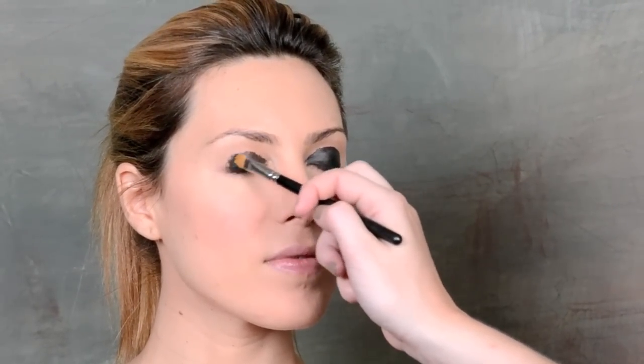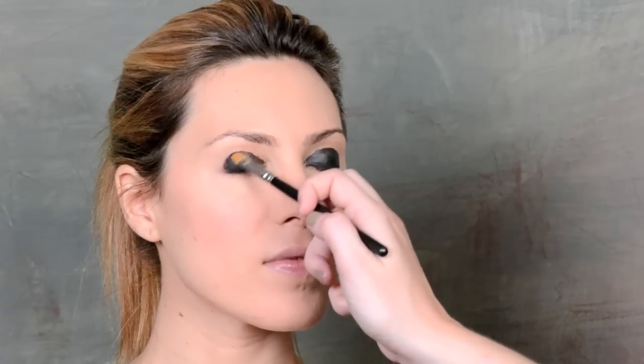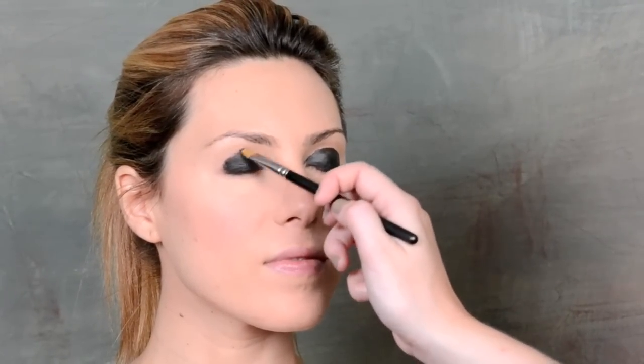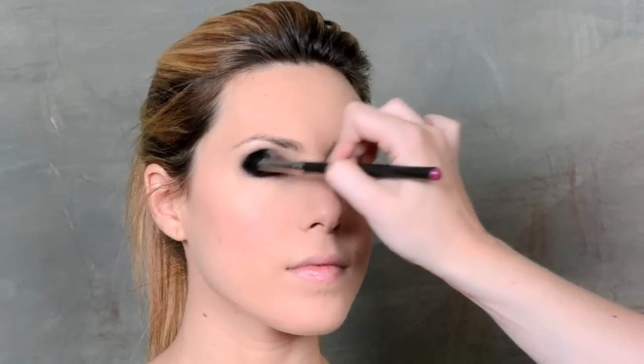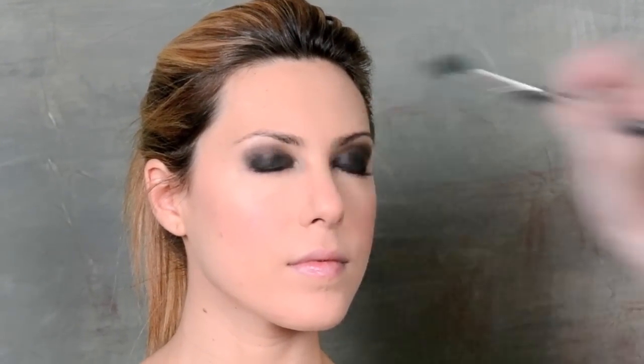A lot of the times people like to build a smokey eye from light to dark. I like to start dark and then lighten as I go — it's just a lot easier and quicker in my mind. Now before that black dries, take a fluffy brush and throw it right into the lid to smoke out the black so it isn't such a harsh line. See how the black is getting a little bit softer into the crease? That's the goal. So already we have this great smokiness going on.